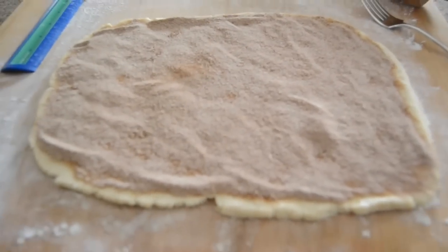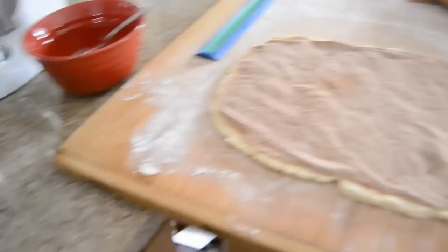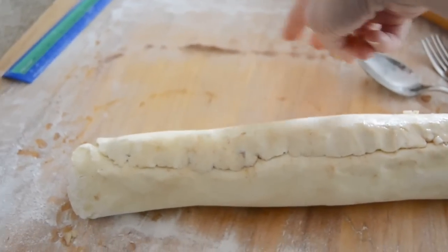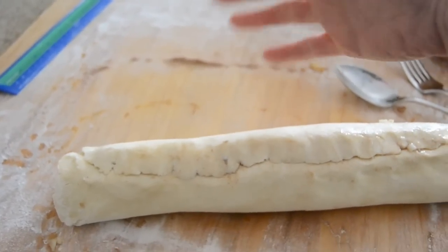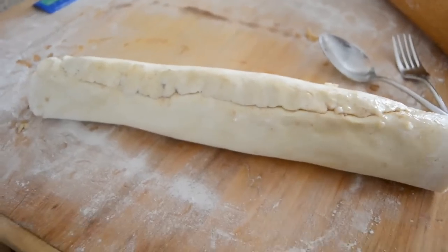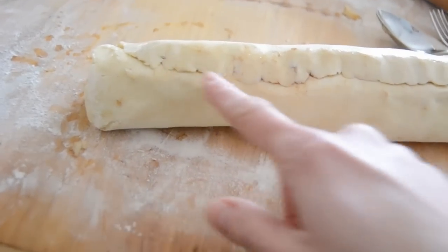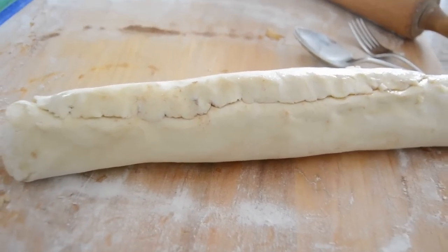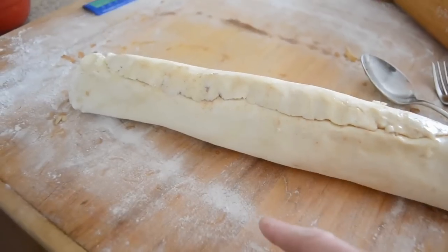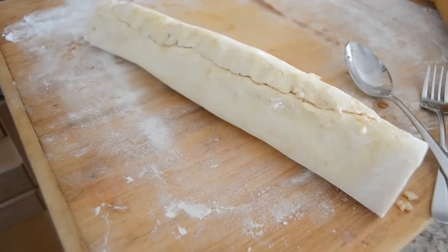We'll put the cinnamon on it. Now I've got this apple that I'm going to be cutting up and putting into it. Now I'm going to roll it up. What I would suggest is on this top edge, leave a little bit of space without the cinnamon and the apples, just so you can dot it with the egg wash so that it can adhere when you roll it up. I didn't leave enough space, so I had some cinnamon in there which made it a little more difficult for the dough to stick together. But I did manage to do it and then stuck some more egg white on there. So now it's going to go into the freezer for an hour, and then I'm going to slice it and we'll bake it.